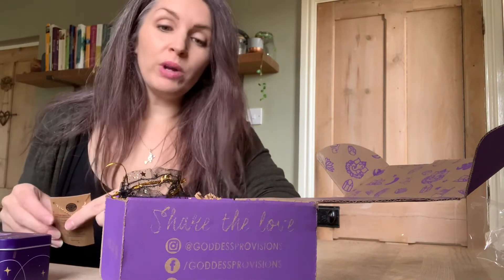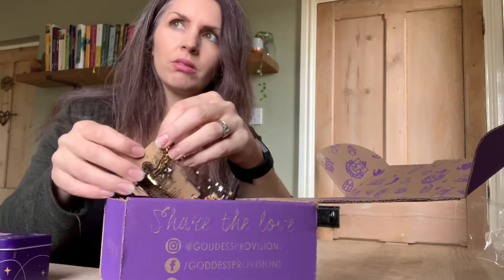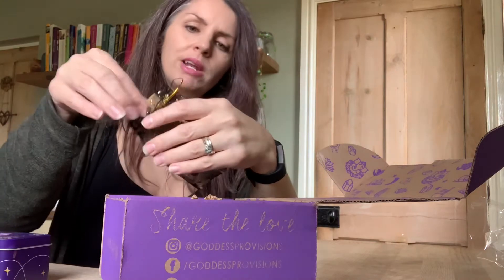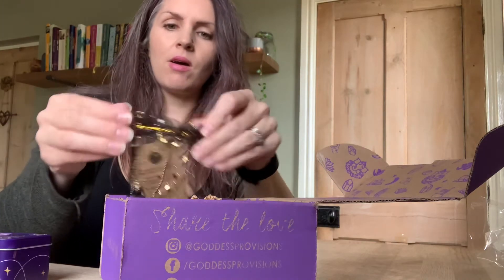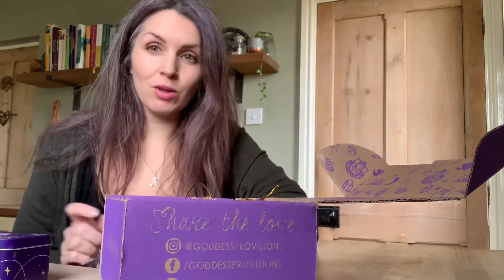I really, really recommend these boxes. They are absolutely awesome. I do have a broken item, but that is literally the first one I've ever had that hasn't been in perfect condition. Please don't let that put you off because these are really, really beautiful boxes. I'm just going to boil the kettle and then I'm going to take a little video of the mug, so hang on a minute and I'll be back shortly.